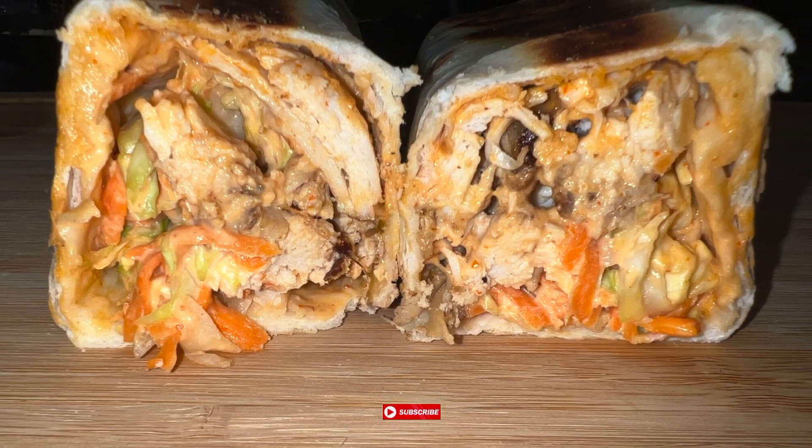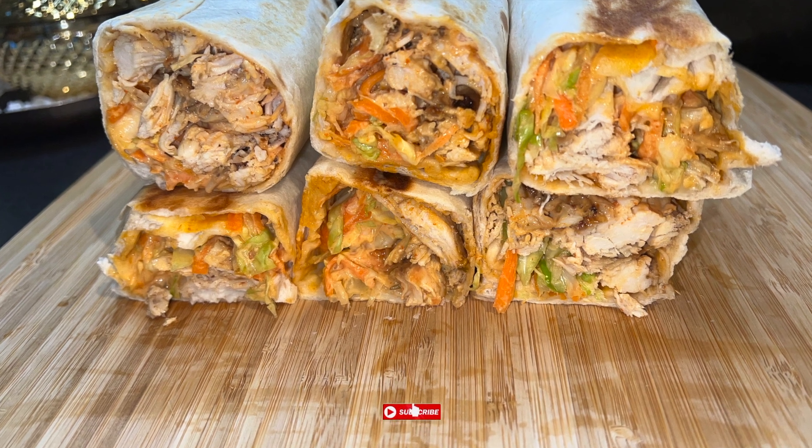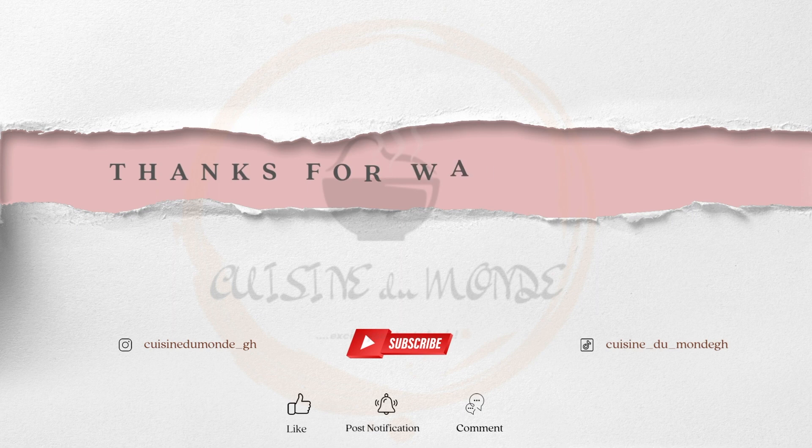There you have it, guys. Don't forget to subscribe, like, comment, and share. Also tag us on Instagram anytime you try any of our recipes. Remember, in a world where you can be anything, be kind. Bye!